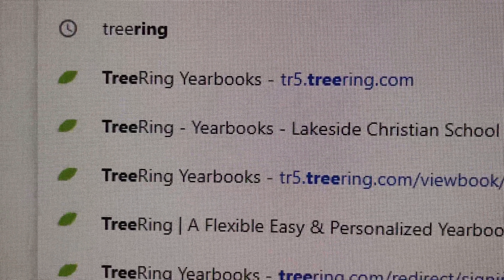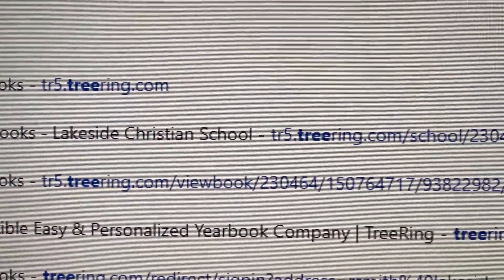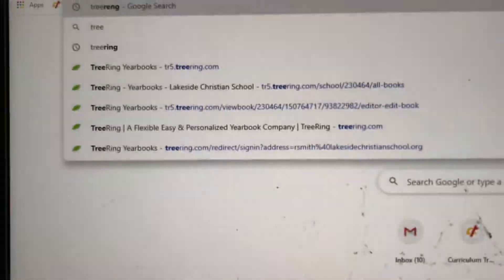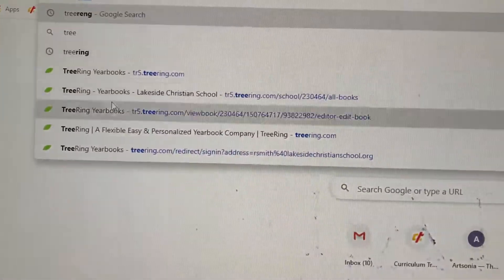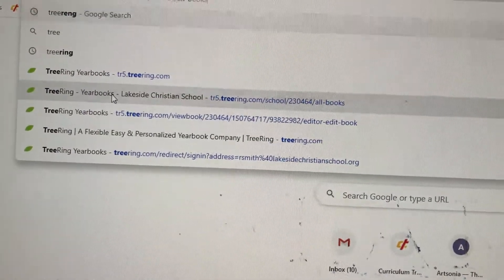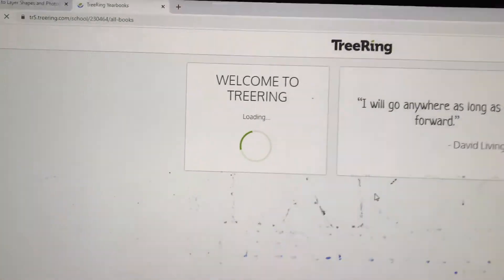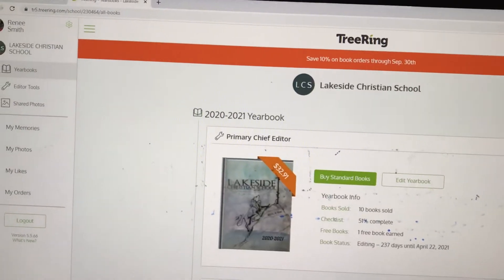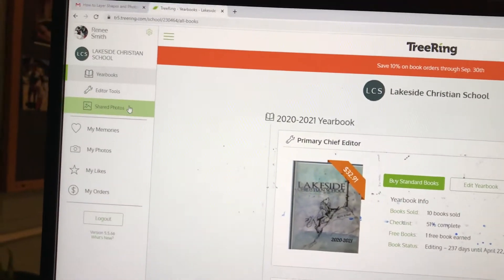Hey friends, a quick tutorial on Tree Ring Yearbooks for Lakeside Tristan School. It's treering.com, and you will hopefully all have an invite if you're on the yearbook team. I wanted to make sure you have a quick video you can replay if you want to go into it.